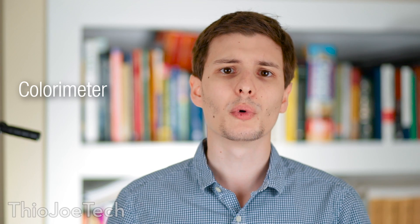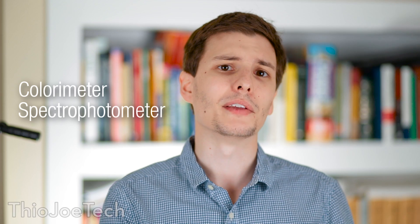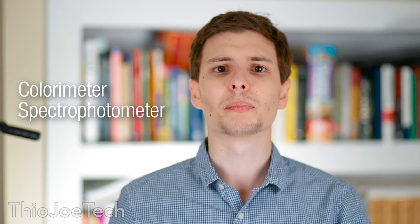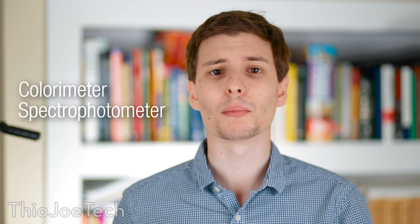There are basically two types of physical hardware tools you can use to calibrate your monitor. The first one is a colorimeter, and the second one is a spectrophotometer. Both of these have different merits. The colorimeter is usually a lot cheaper, but the spectrophotometer is usually much more accurate, but also a lot more expensive.